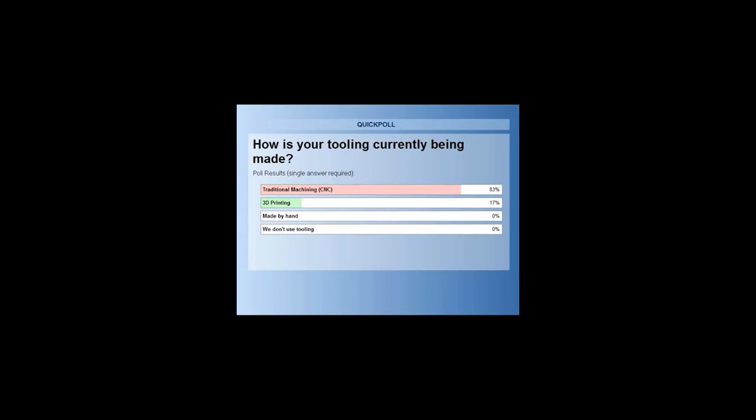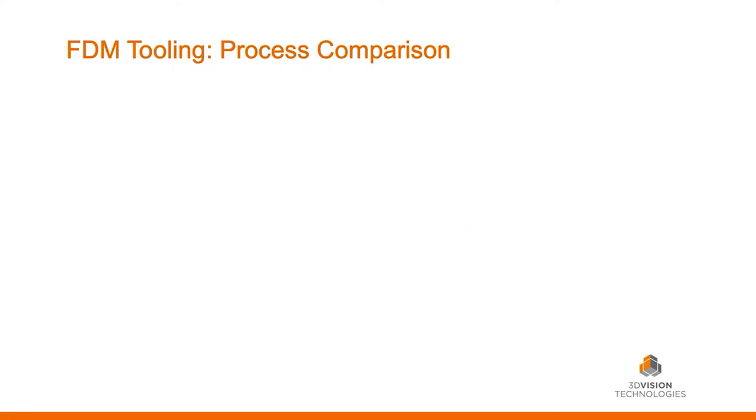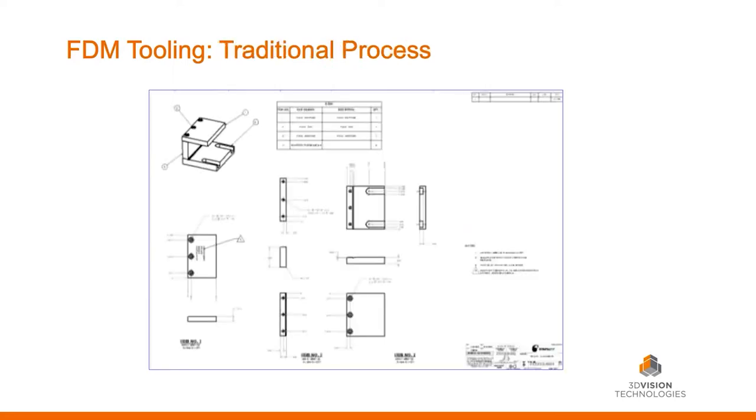That's great. Traditional CNC is what we see for the most part from those who don't have 3D printing yet — that's how the parts are made. So let's go into that process comparison and go through the traditional process that those using CNC are going through right now. That starts in the engineering department.